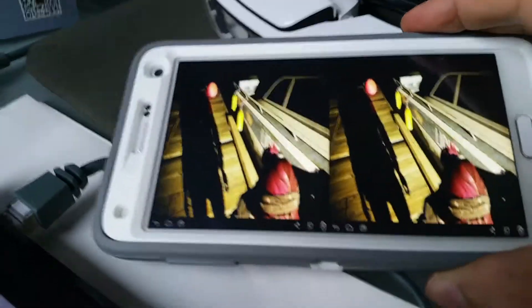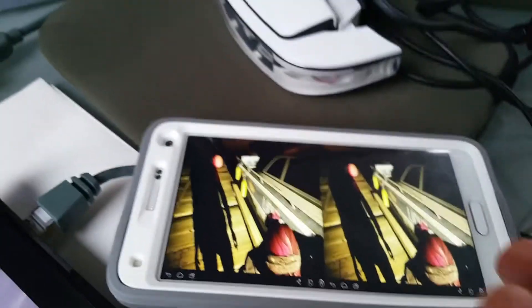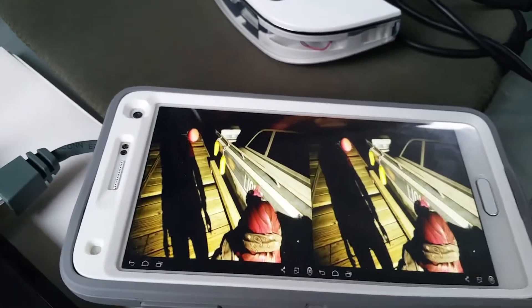As you can see, that's a PlayStation 4 game in 3D, on a phone, using Trinus Jaya, using a Samsung phone — for Mr. Samsung.